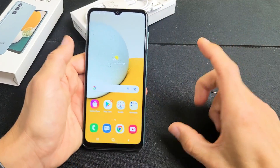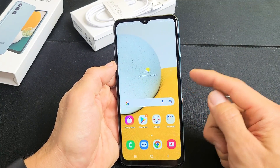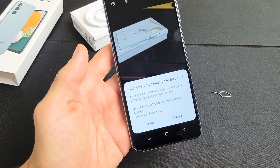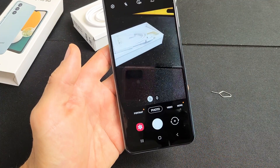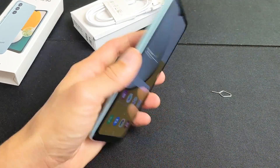Now, if you want all of your photos and videos to go onto your SD card, open up the camera — you can open it from the app or double-click the Power button. A prompt will pop up for Storage Location. Select SD card and tap Change. Now every time you take a photo or video, it will be saved directly to the SD card. Pretty simple — good luck!